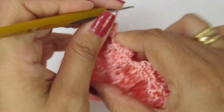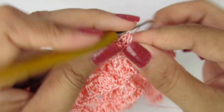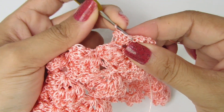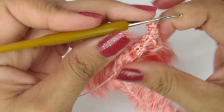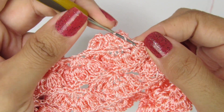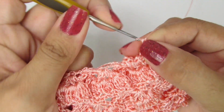Duas correntinhas, continuo aqui. Nesse próximo pontinho, vou fazer os meus cinco pontos altos para formar o meu ponto pipoca: dois, três, quatro, cinco. Novamente, vou virar aqui, pegar dessa forma lá no primeiro pontinho dos cinco e fechar com um ponto baixíssimo para formar o meu ponto pipoca. Aqui a gente finaliza a nossa carreira. Bem no pontinho que a gente finalizou a carreira, faço um ponto alto.